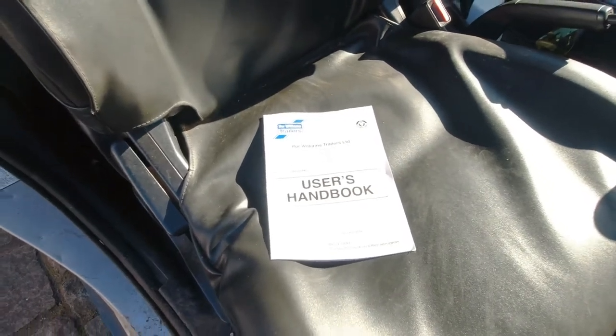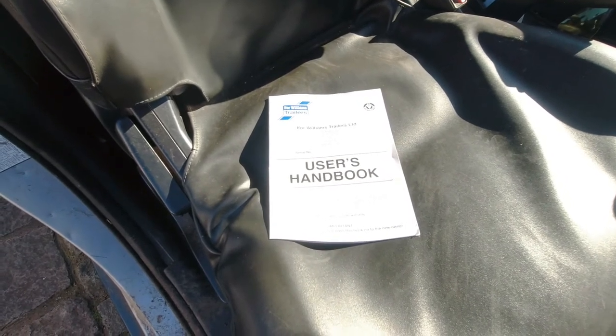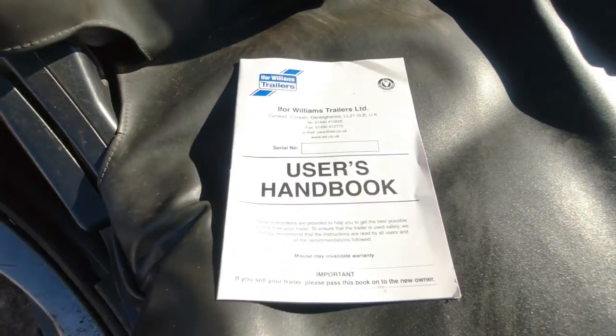Trailer maintenance this afternoon. I've got an Ifor Williams, I think it's a GD84, single axle brake Ifor Williams trailer. So that's the manual I've got.